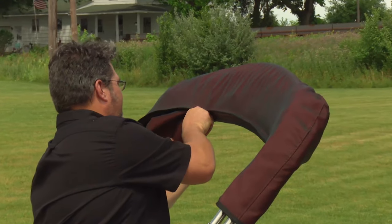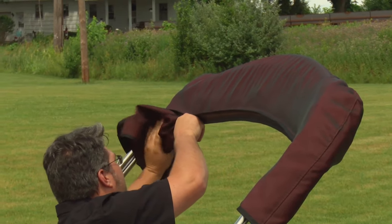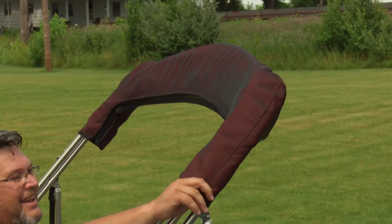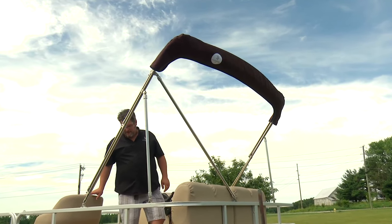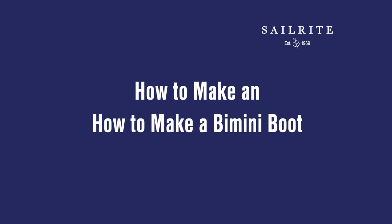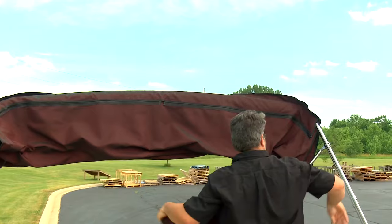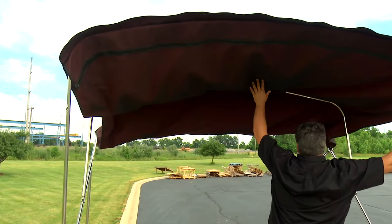This bimini boot zips along the bottom, making it easy to install it over the top of your folded up bimini. In this video, we'll show you all the steps required to make this bimini boot. At the end of the video, we'll show you how to make a slit for a backstay on a sailboat, or if an anchor light is installed, how to make a slit for an anchor light exit at the top of the bimini. Brian from Sailrite is going to show you how to make a bimini boot for yourself.